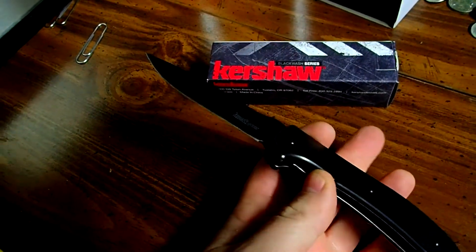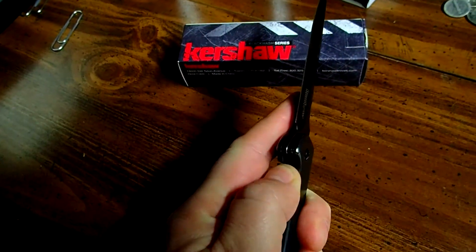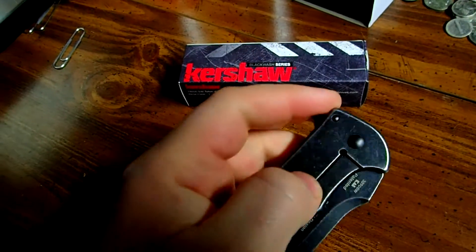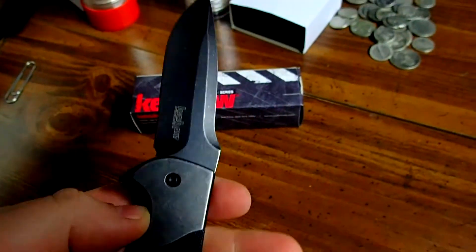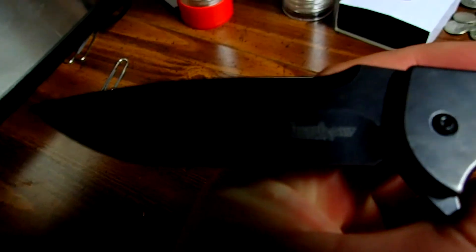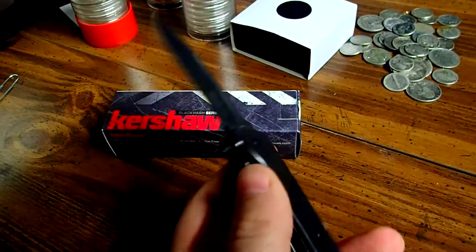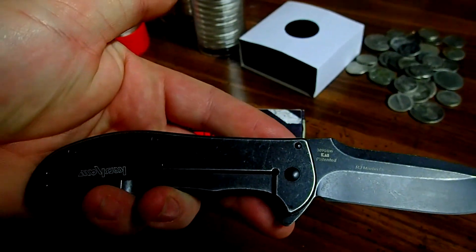For 30 bucks on Amazon you can't beat it. It's a great knife, so if you get into that kind of stuff, check it out. Alright guys, thanks for watching.